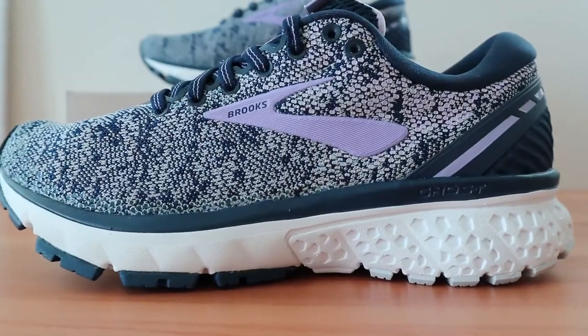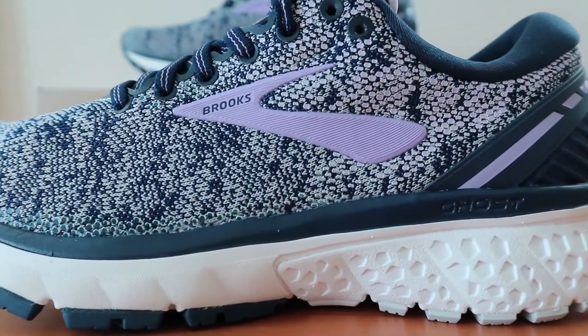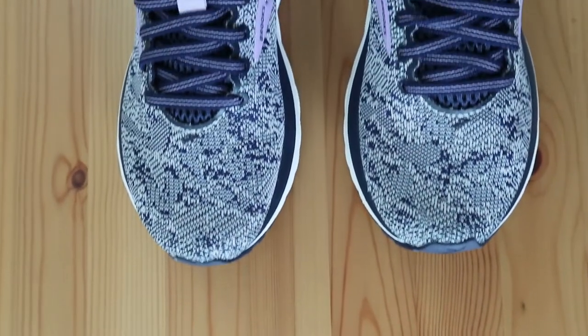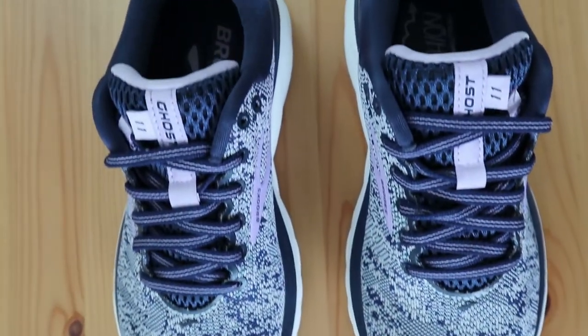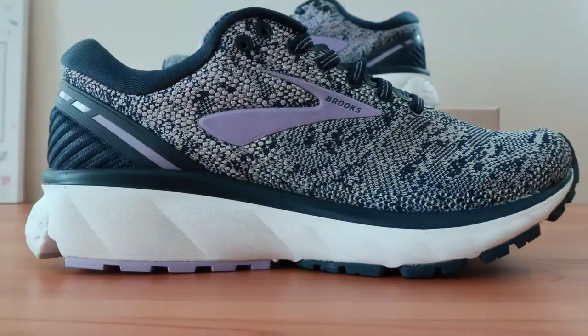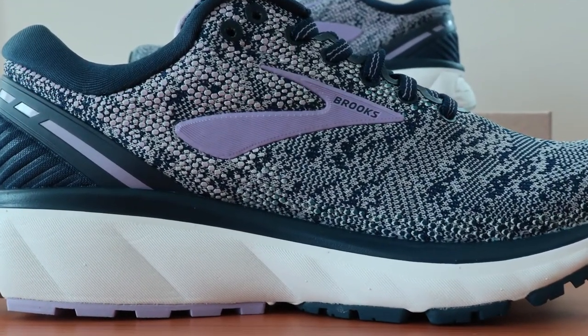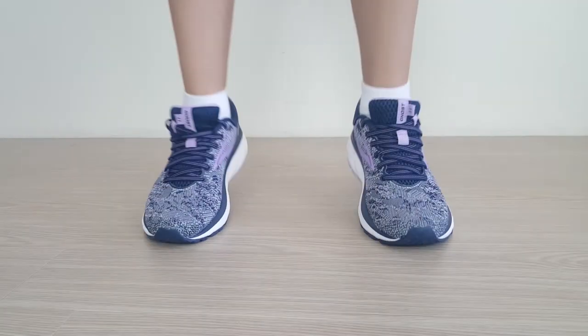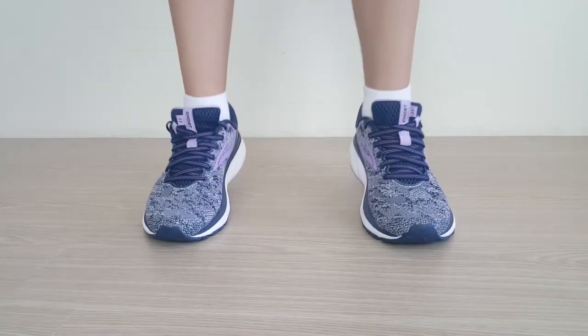Looking at the Brooks Ghost 11, you can see that it is one of the best running and walking shoes for plantar fasciitis. It's got all the right features, but more subtly balanced so that you don't get too much rigidity or too little arch support. It's really designed well, which makes it great for any number of activities outside of just running. When trying them on, the shoe feels really enjoyable and has plenty of room for your toes to move, which makes it feel flexible and non-constricting.